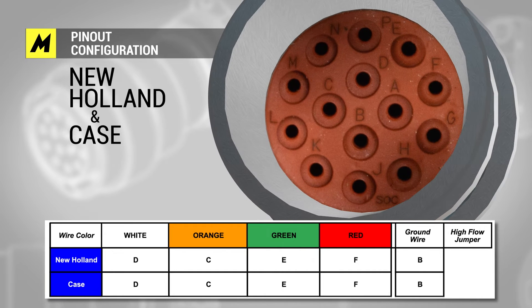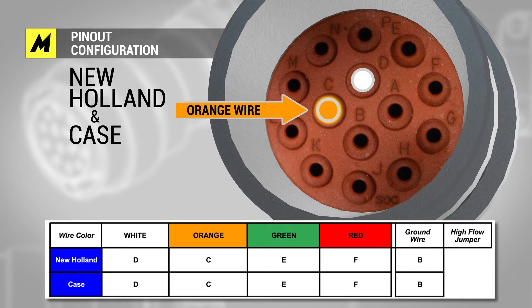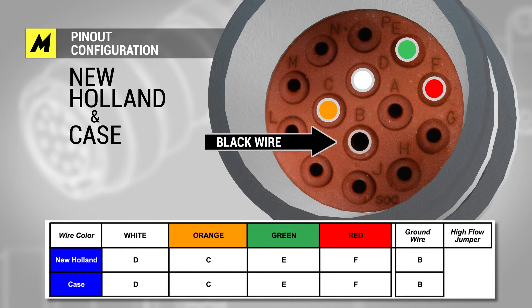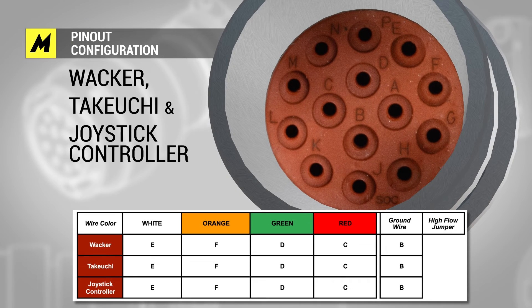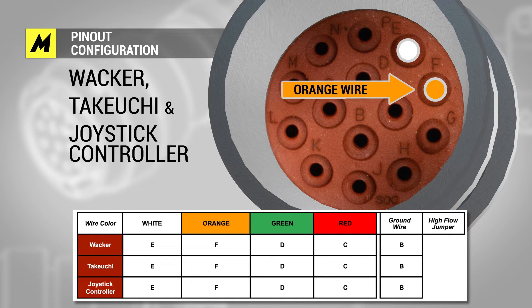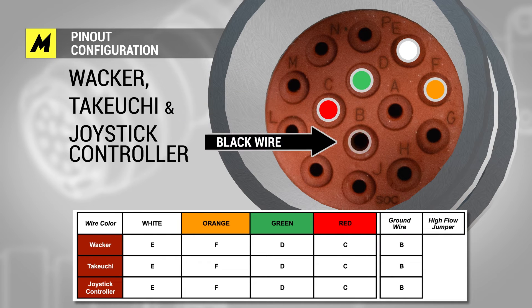New Holland and Case also share harnesses: white wire D, orange wire C, green wire E, red wire F, ground wire B. Our joystick option is also all the same harness: white wire E, orange wire F, green wire D, red wire C, ground wire B.